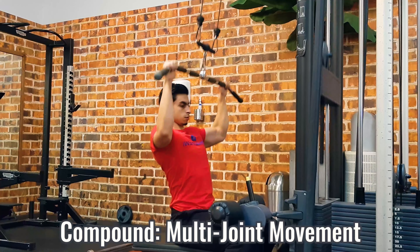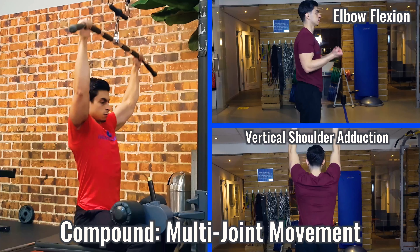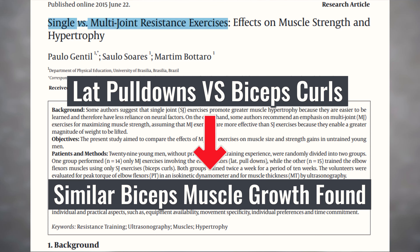Instead, you can choose to train something like a lat pulldown, which will train both elbow flexion and vertical shoulder adduction, targeting both your biceps and back muscles. Interestingly, research comparing lat pulldowns and bicep curls found the biceps muscle growth response to be similar. So by using more compound exercises, you are able to have more efficient training sessions while still effectively stimulating the major muscle groups of your body.